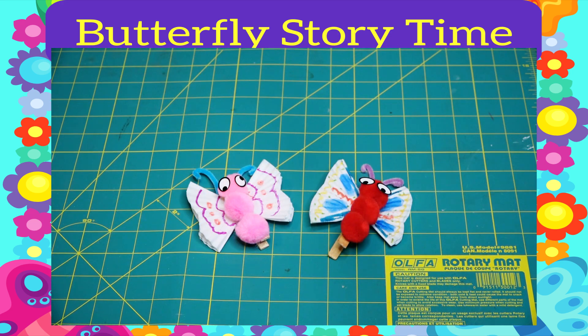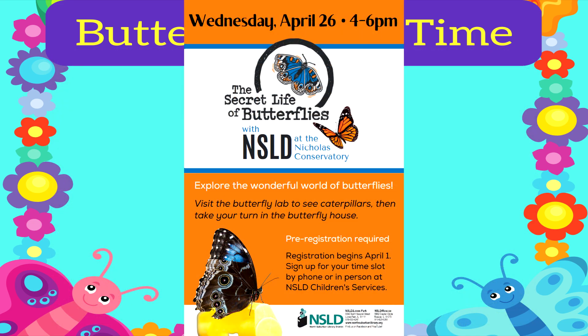Enjoy! If you would like to make your own butterfly craft, stop by Children's Services at either NSLD Library location during the month of April while supplies last. Also, don't forget to register to visit some real butterflies. Space is limited.